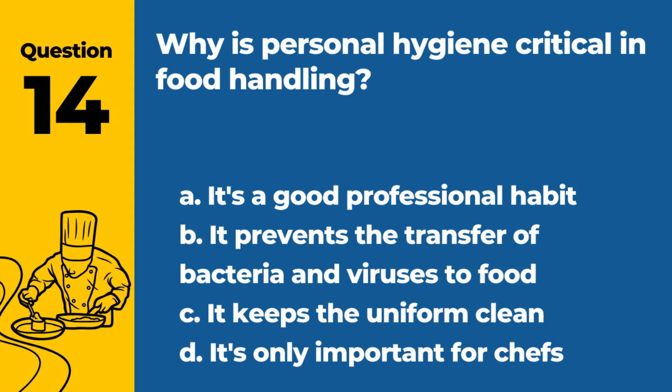Question 14. Why is personal hygiene critical in food handling? a. It's a good professional habit. b. It prevents the transfer of bacteria and viruses to food. c. It keeps the uniform clean. d. It's only important for chefs. Answer: b. It prevents the transfer of bacteria and viruses to food. Good personal hygiene is essential for food safety.